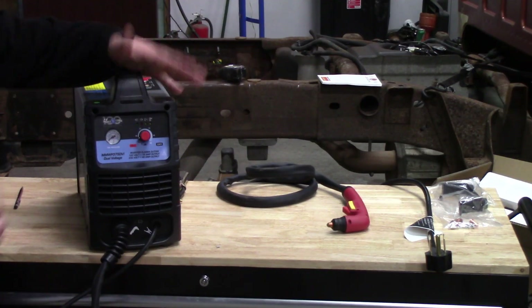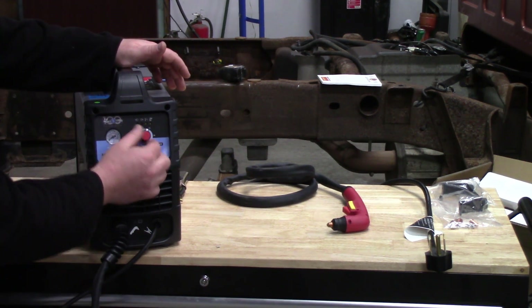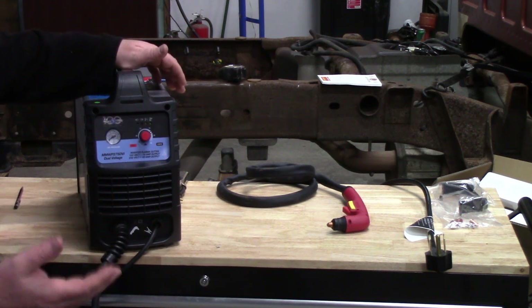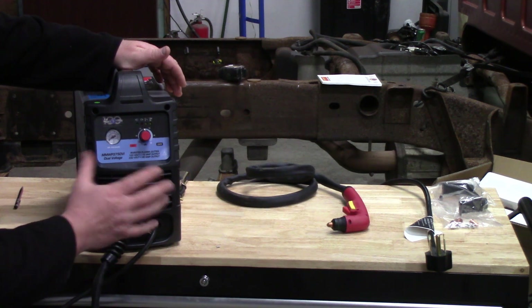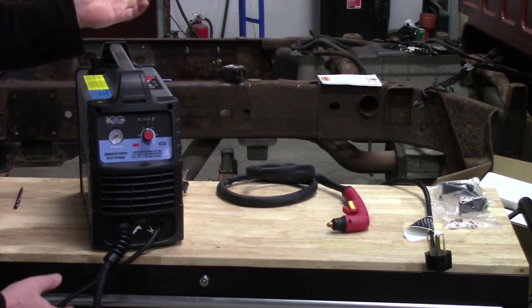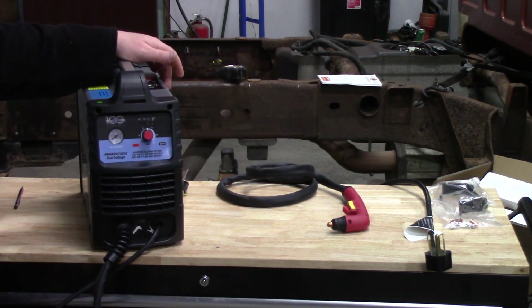The unit itself is a very simple design. You have your pressure for your air going in and your voltage going out, so you can adjust how much penetration you want with just one simple knob. It's inverter-based so it's very light, and it can run at 16 amp output or 40 amp output depending on the plug you have it plugged into.